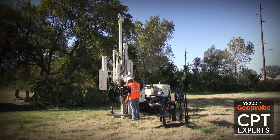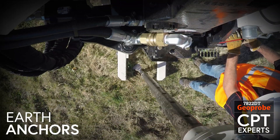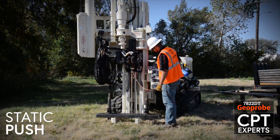When running CPT, up to 15 tons of push is typical for the 7822DT. Earth anchors are used to provide reaction force to offset the pushing capacity of the rig as the cone is advanced through static push rather than hammer percussion.